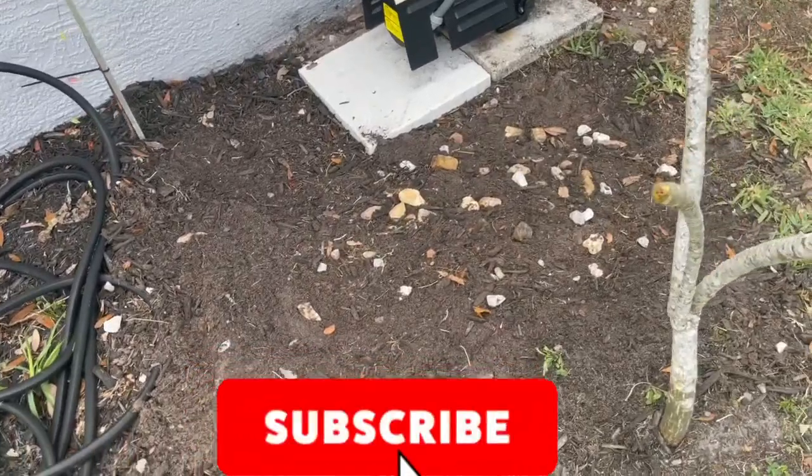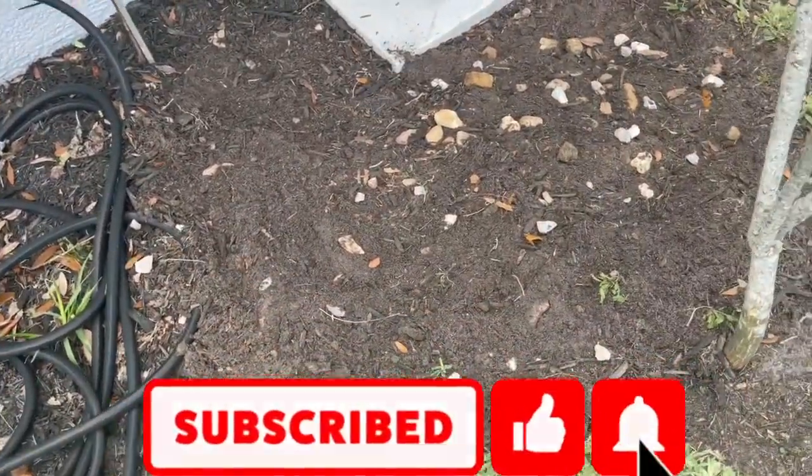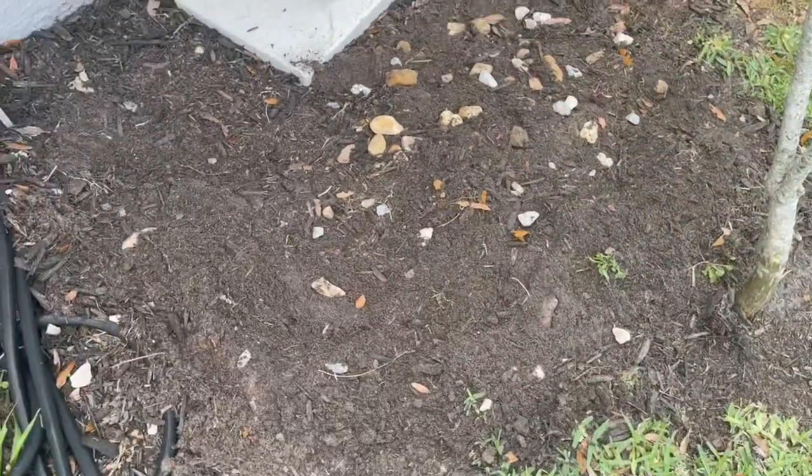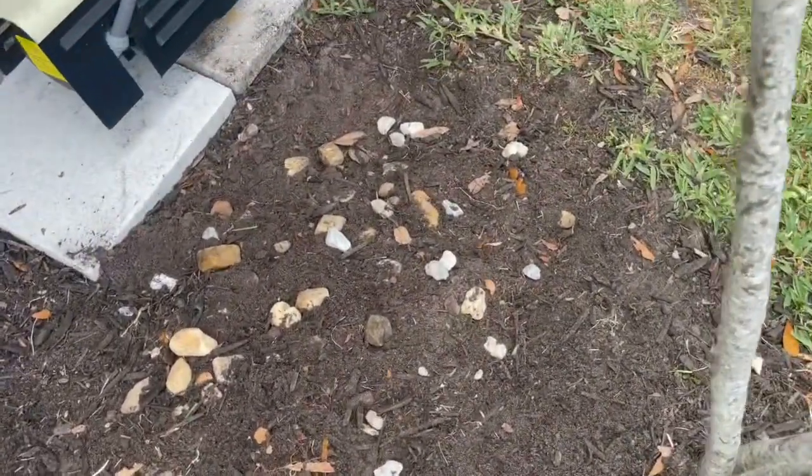Alright boys and girls, here's some rocks in here for SCX 24 rock crawlers. We're going on the micro ones. In a couple weeks you'll see me running on this course — it's not done yet though. Some of it's done, some of it's not. Some of the rocks are still buried. We've got to bury some rocks and put some more rocks in.